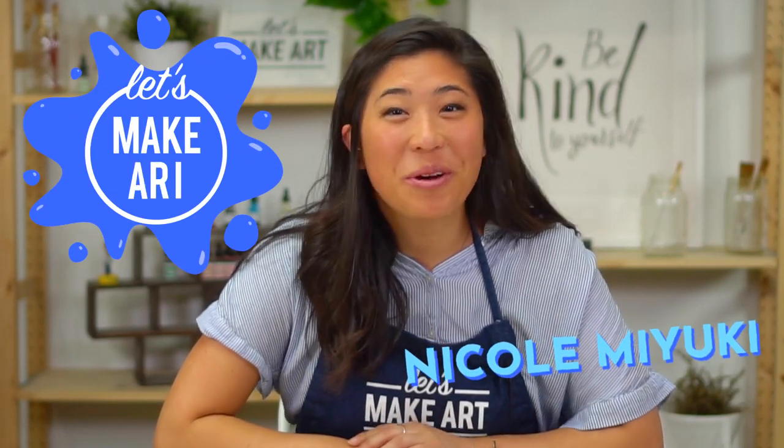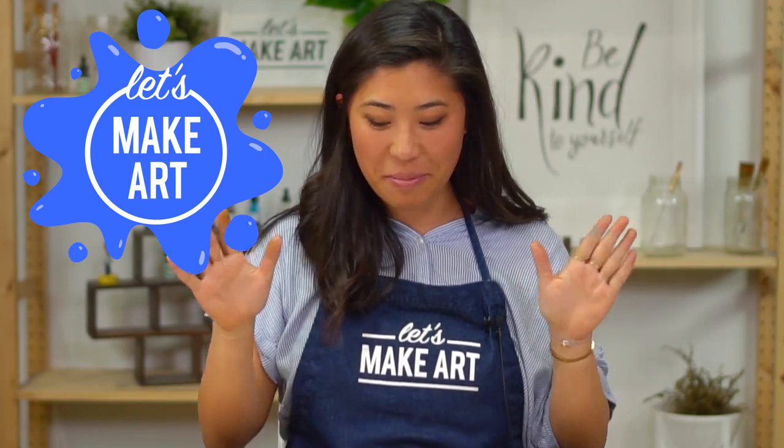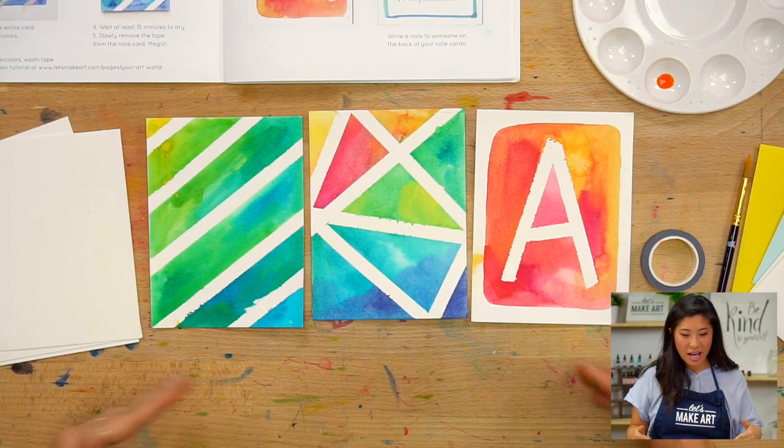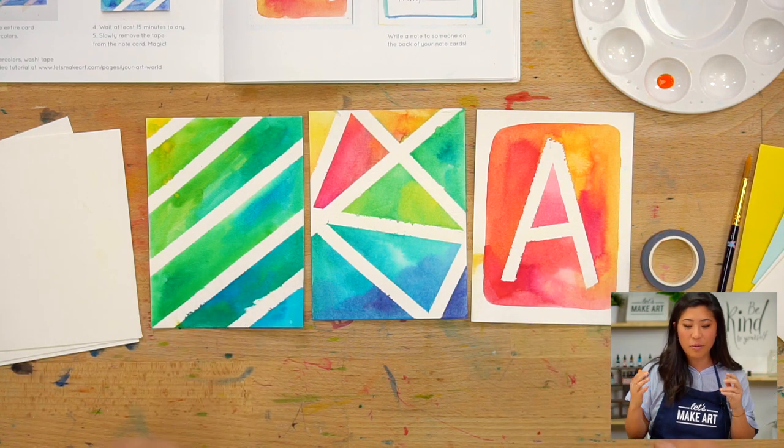Hi kids! My name is Nicole Miyuki and you are here for a fun kids project where we're going to be painting some fun cards. I'm so excited for you to be here — gather all your supplies and we are going to get started.